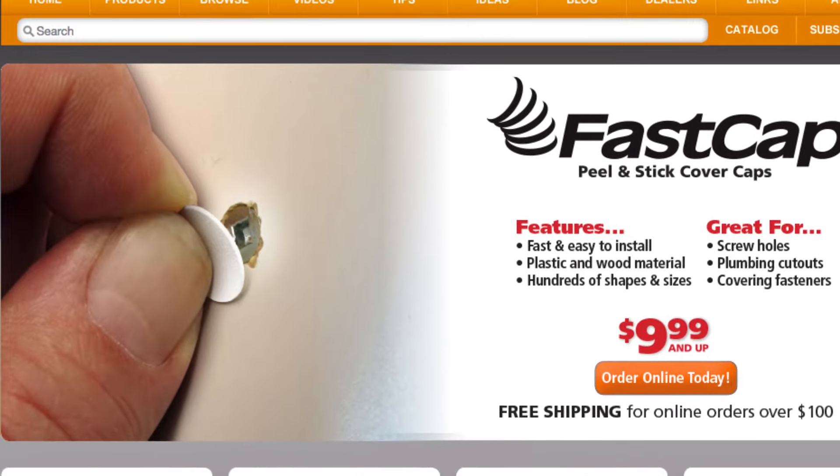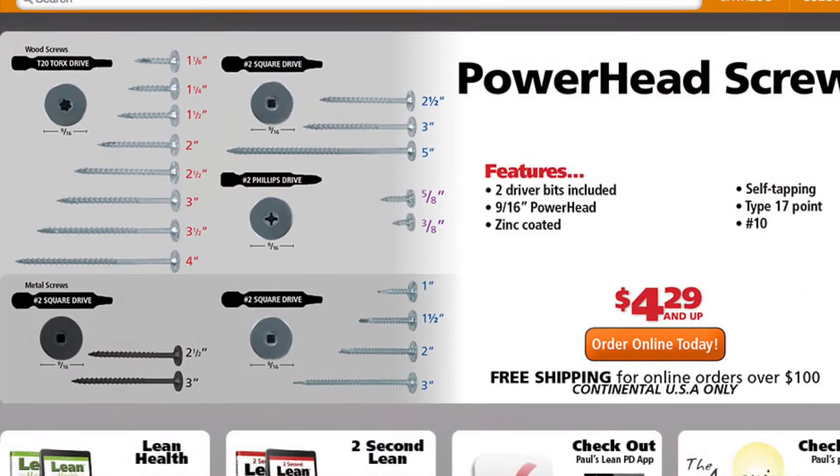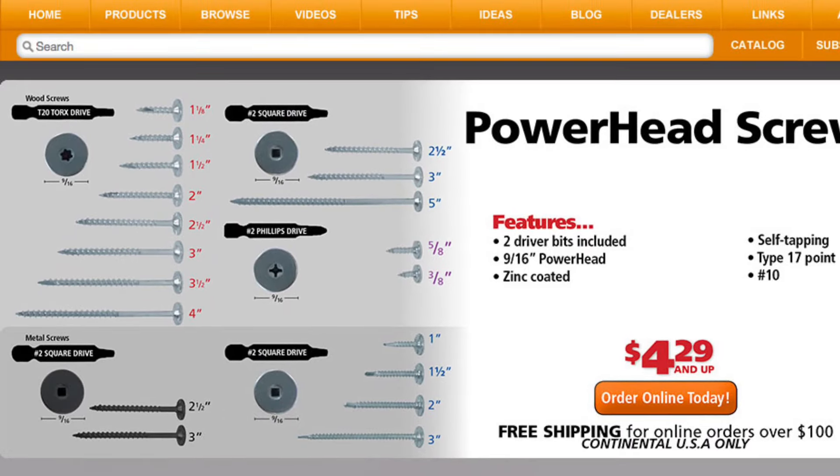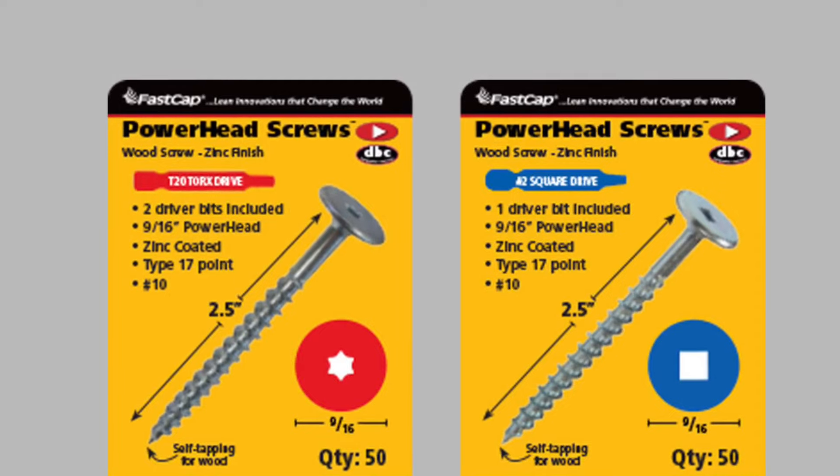Hey everyone, Paul Akers with FastCap. I'm gonna do a quick little demo on our new power head screw with a Torx drive. In the past we've always had the square drive available, now we have it available in the Torx and the square drive.